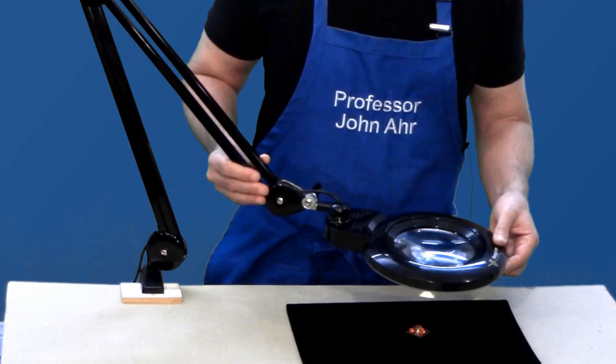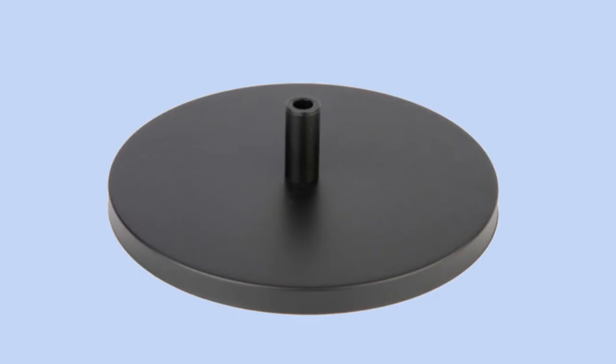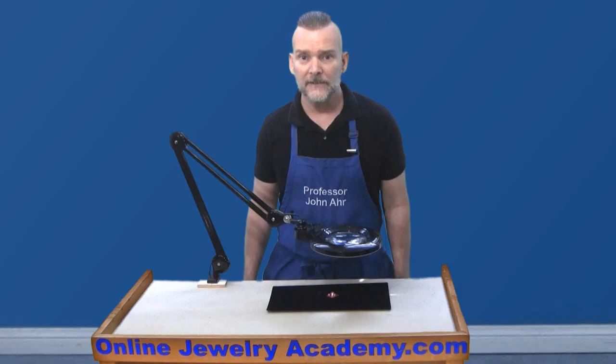The sturdy construction allows for smooth movement and positioning into a variety of angles. There is an optional weighted desk mount base available that allows for placement on any flat surface.